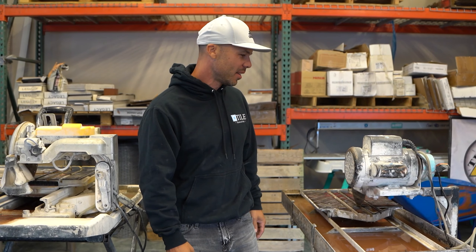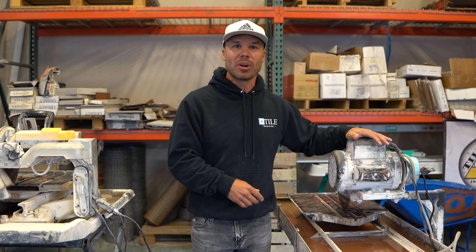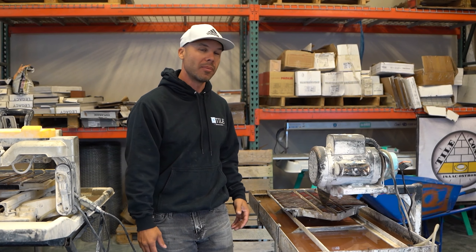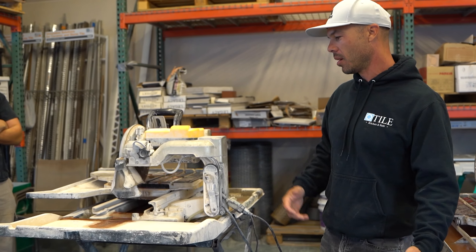This saw is actually the saw that broke my finger and basically amputated the tip of my finger. If you want to see that, I'll put a link in the description to that video. I don't promote it because YouTube demonetized it — it has blood in it — but if you want to check it out, it's in the description.